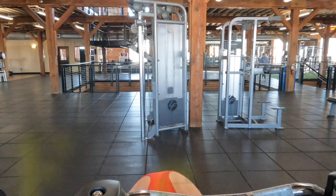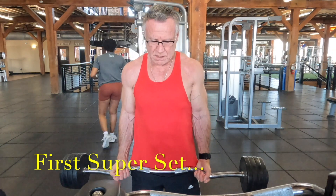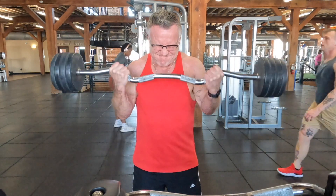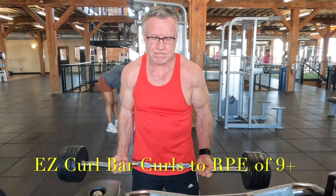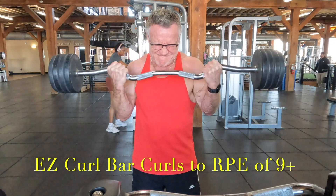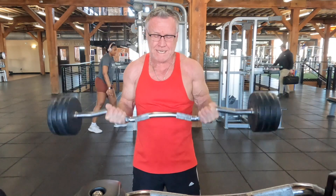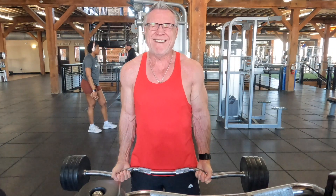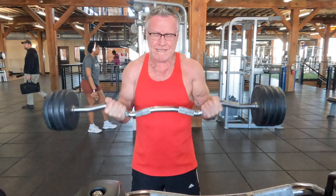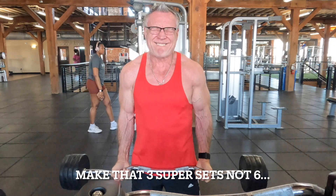We're off and rolling with the first video of the 2024 season, and there are going to be many, many more to follow — so keep your eyes peeled. Today just happens to be a super arm day, and this workout is comprised of six supersets, as you'll see, with a little bit of extra work thrown in.